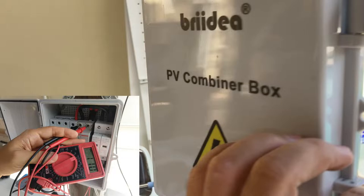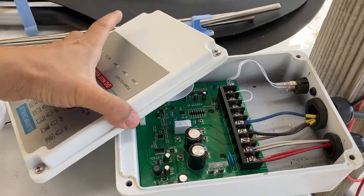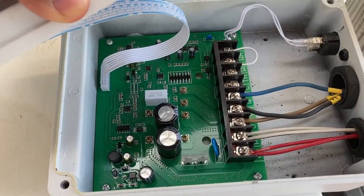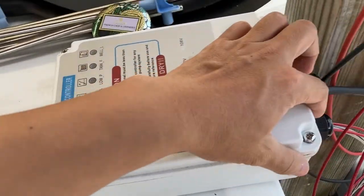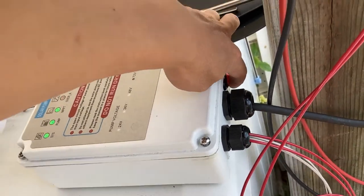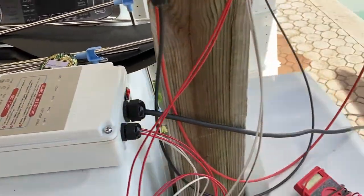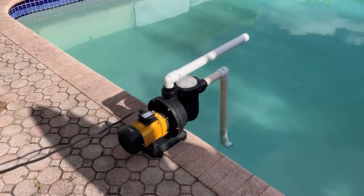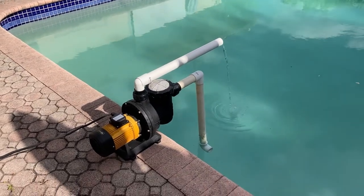The direct current comes in and then goes into the controller box — which is open here, that's how you wire it. You turn it on right here at the bottom, and if it has enough power, the pump will kick on by itself. It is surprisingly powerful.